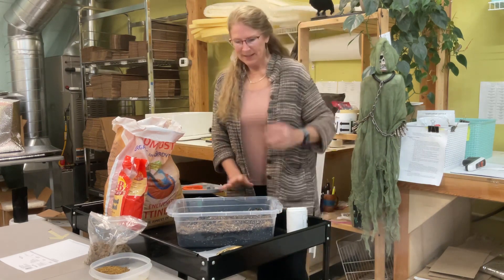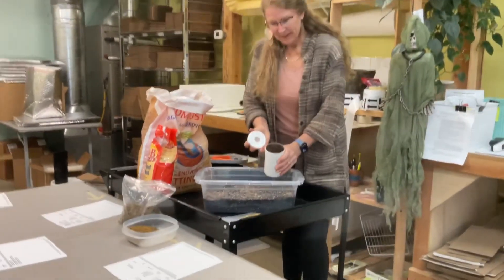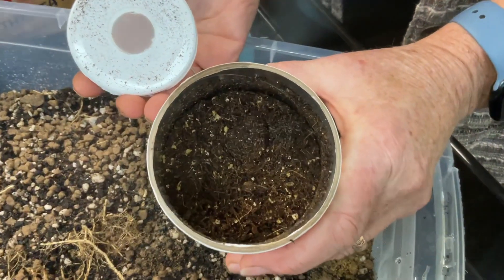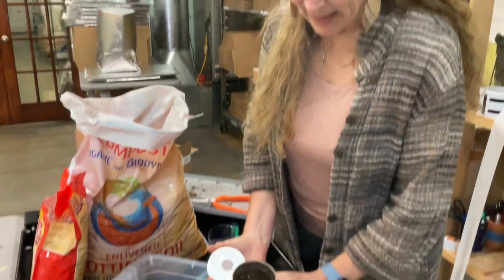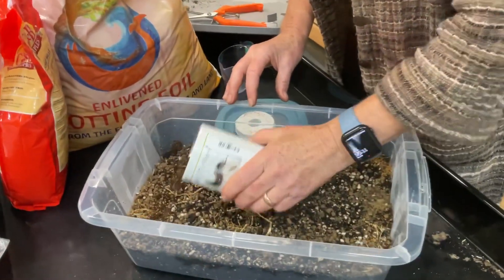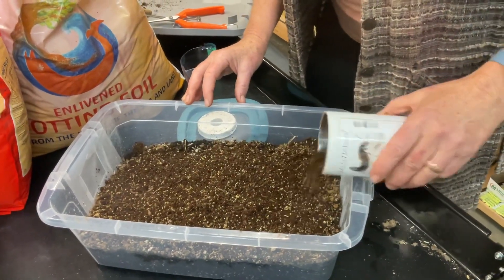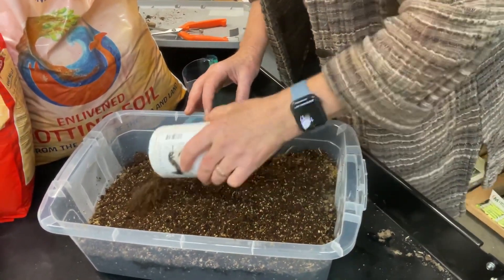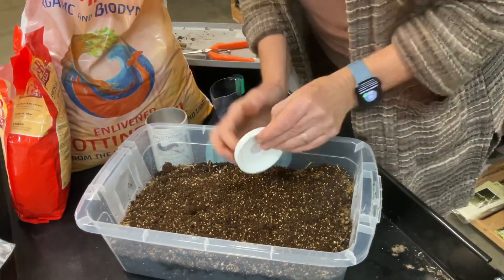Now I think we're in a good position to add the Dalotia. Come and look at these — you can see that they are going nuts at the soil surface. They're hungry and ready to get out, and they are climbing out as we speak. This is a jug of 500 of these, so that's kind of a heavy hit. I think I'm going to put about three-quarters of that on here, but 500 is a good amount. Actually, I'm just going to put them all in — I like that 500. We are not wasting anything.